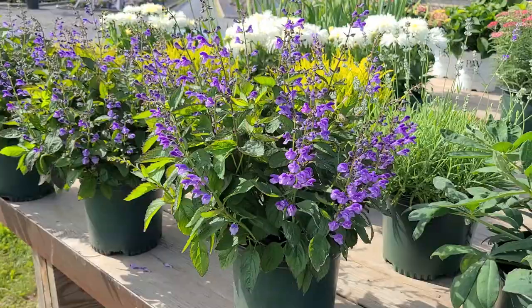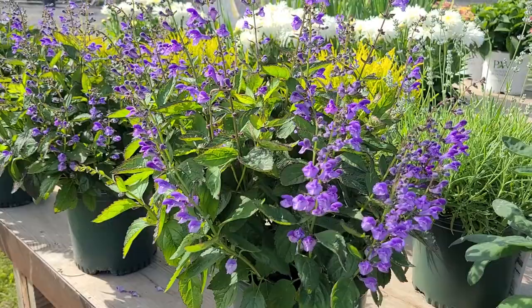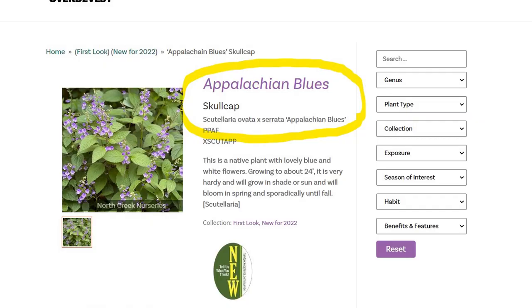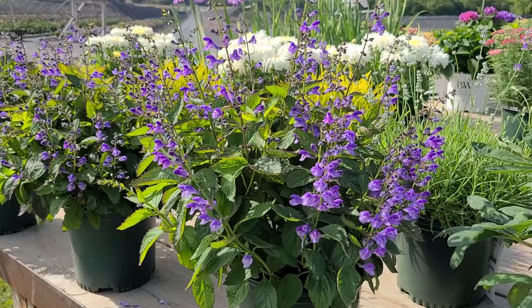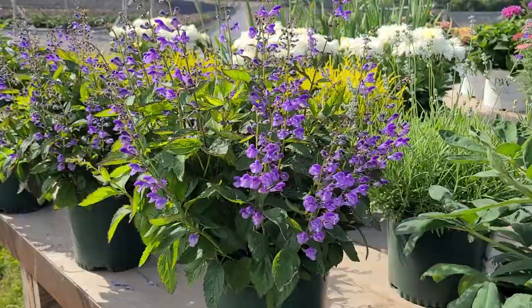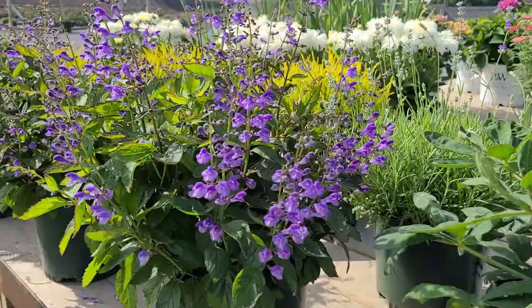Right here in front of me on this wagon is an absolutely gorgeous little hybrid skullcap that just takes your breath away. This is Scutellaria 'Appalachian Blues.' It's a hybrid that was developed in West Virginia by a well-known native plant collector there, Peter Hoose. Peter has a tremendous knowledge of local native plants, and this is one that I have to say I take my hat off to — in my book, it is absolutely gorgeous.